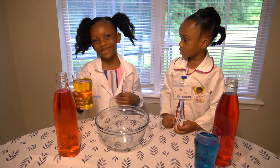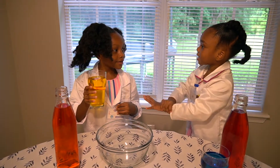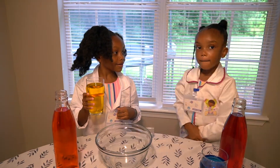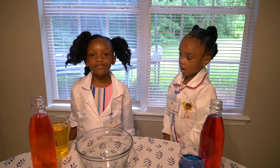Let me drink this apple juice. Keith, stop! This is a science experiment. Boys and girls, never drink a science experiment.